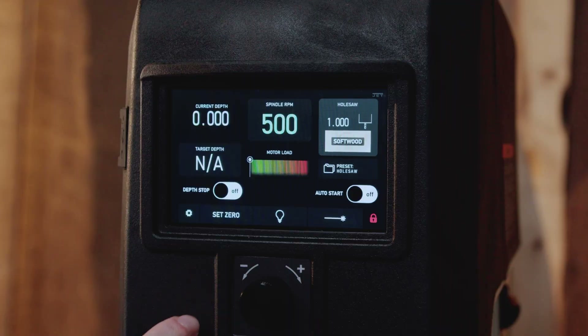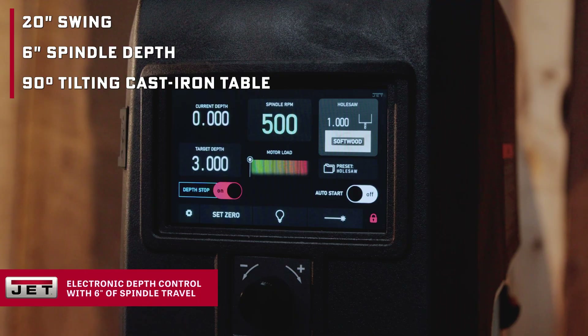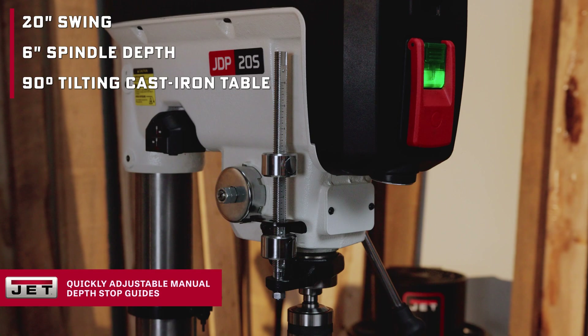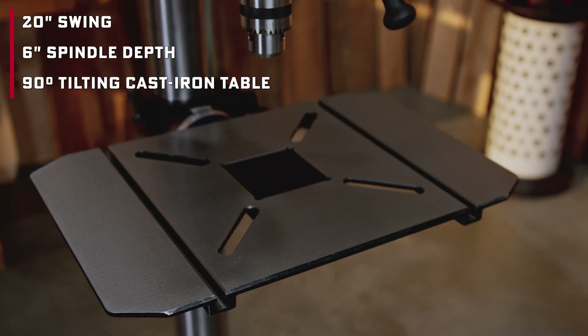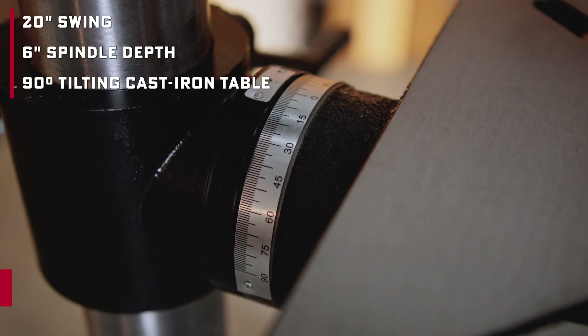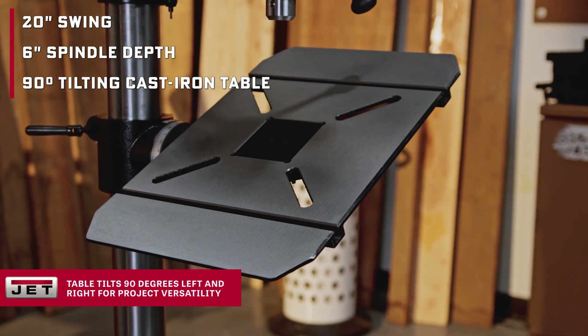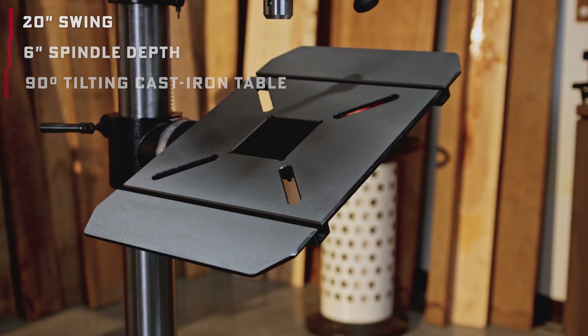Let's talk about size, because this is the largest drill press Jet has ever built with a woodworking focus. You're getting a 20-inch swing and 6-inch spindle travel — that's a big jump if you've been stuck on a 17-inch press. That means deeper drilling, wider stock, and more project flexibility. The cast iron table tilts 90 degrees left to right, so angle drilling and clamping awkward pieces is no problem.